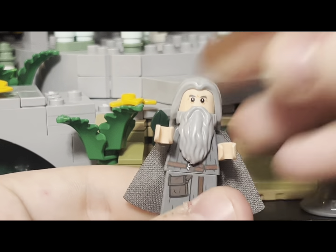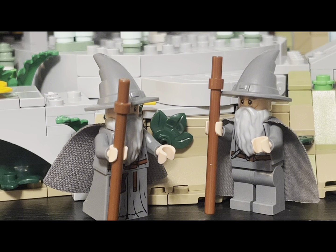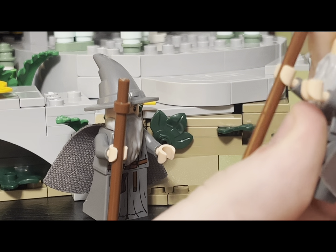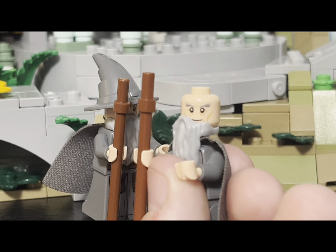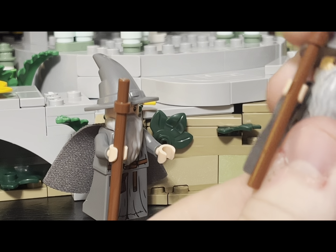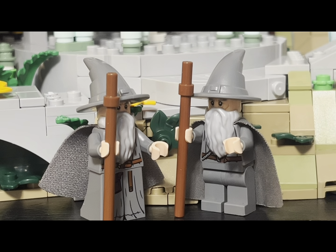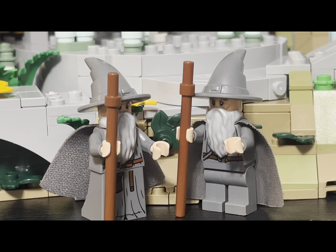Looking at the old 2013 Gandalf side by side, the torso printings are pretty much the same, and the beard elements are the same too. The two things the old Gandalf had better are the cape and the head — when you take off the head you can just automatically tell it's Gandalf. His bushy eyebrows just scream the character. I love that about the old figure. The new one may not be as good as the old in those areas, though they did have to cut some costs to give us other great minifigures. Gandalf here really is not too much upgraded over the old version.